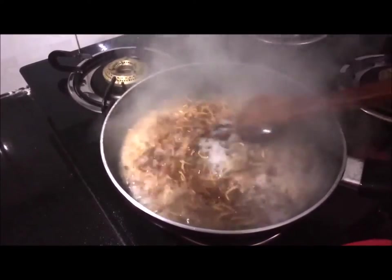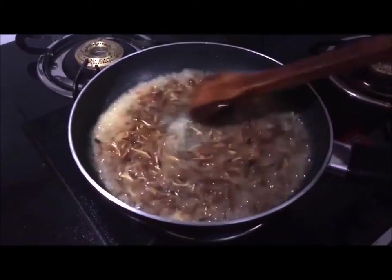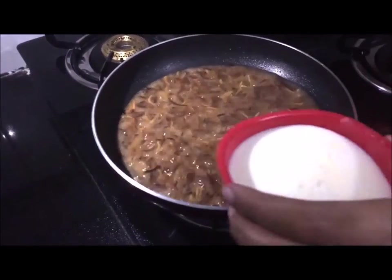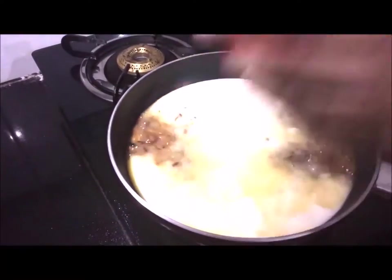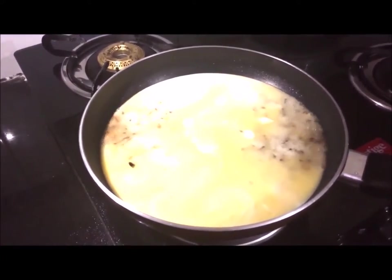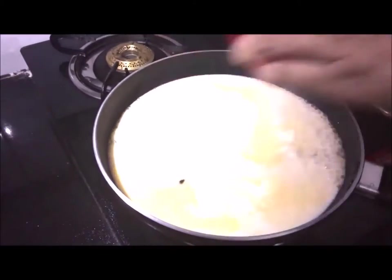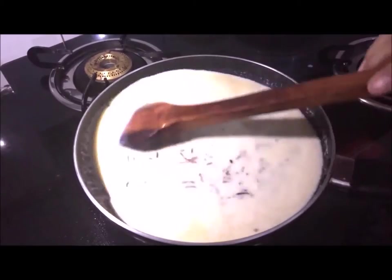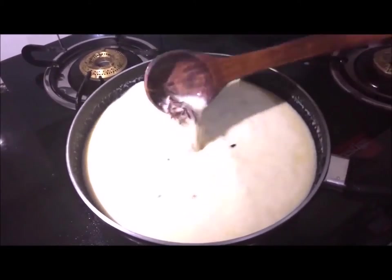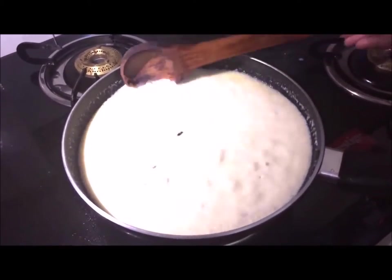Make sure the ghee is well mixed in. We are going to pour it in gently. Very easily warm into the mixture, then we will mix it up with the water. Now we will add the water, and then add another cup of water. We will mix it well and add the water to it.